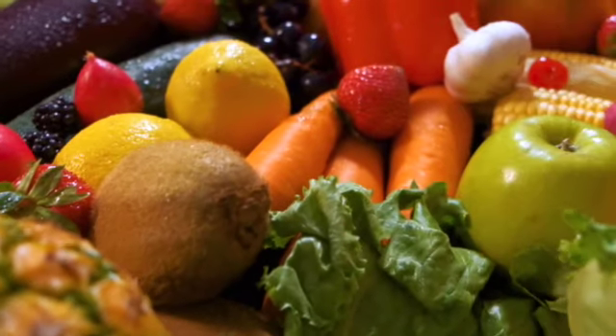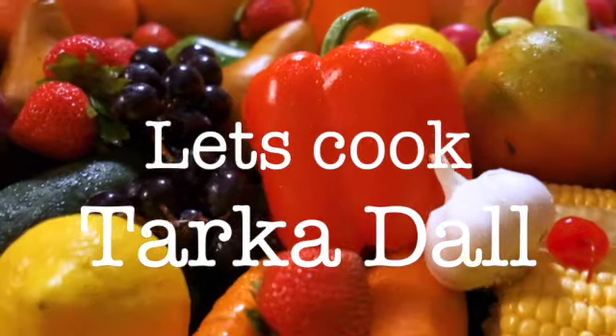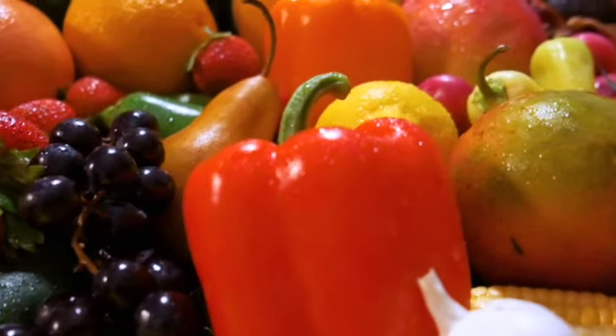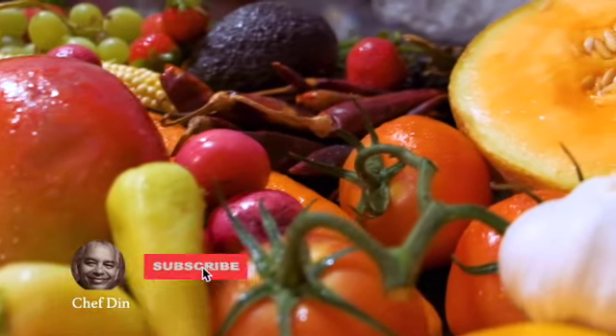Welcome to my channel. If you're new, my name is Din, and today I'm going to show you how to cook a tarka dal. This was asked by my daughter Selena to give her the recipe, so here we go.